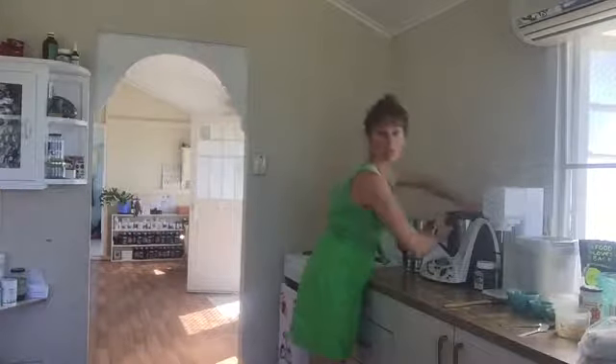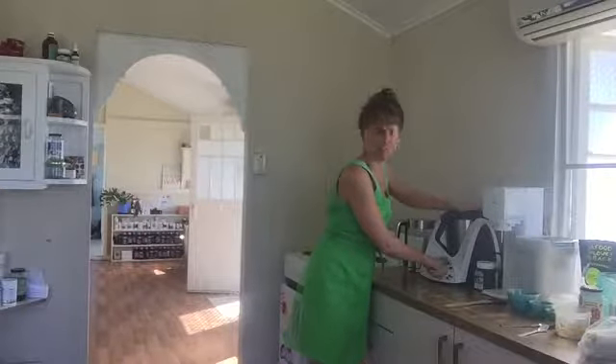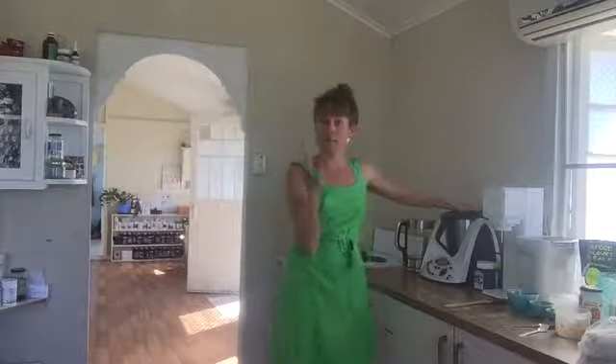Then using a Thermomix or some sort of blender. If you've got a Thermomix, I tend to blend it on about speed six ranging up to speed nine for about 30 to 40 seconds. This is my smoothie bowl, beautifully blended.